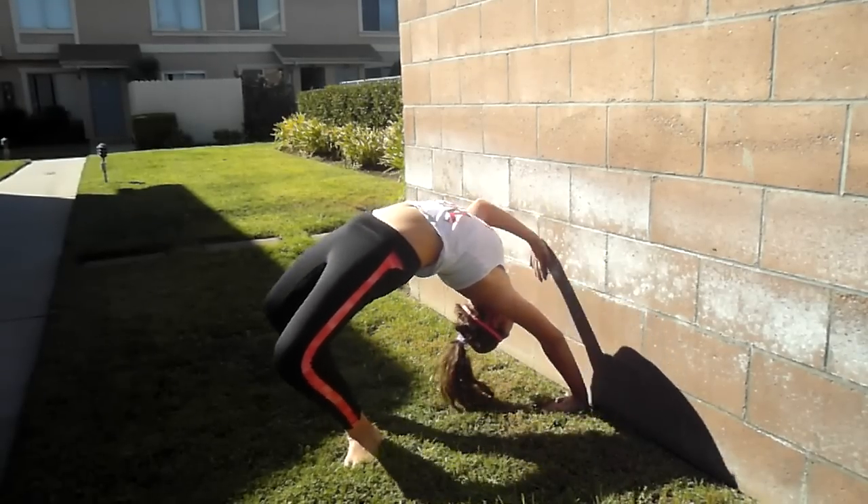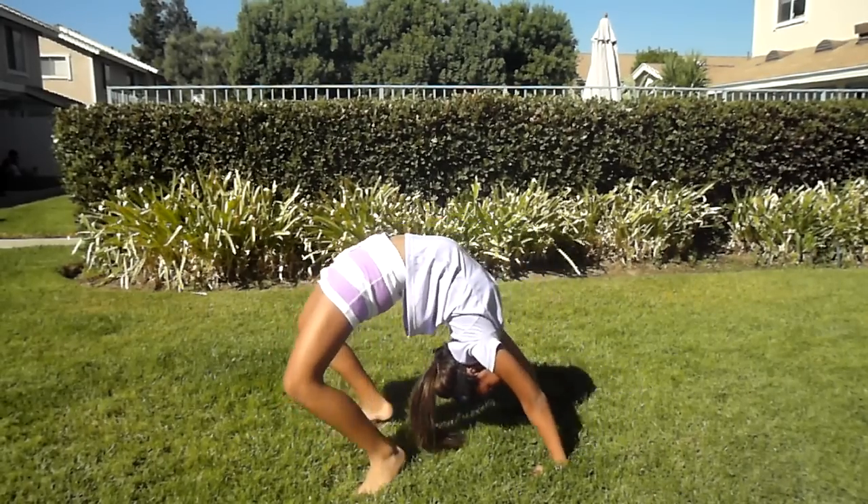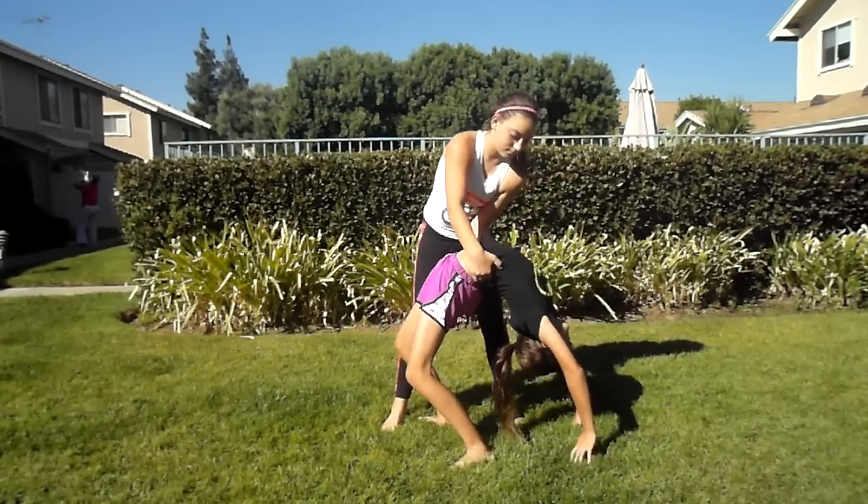To practice standing up out of your backbend, try walking up a wall with your hands. You can also try rocking back and forth to give you momentum to stand up. You can also try being spotted.